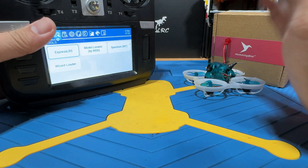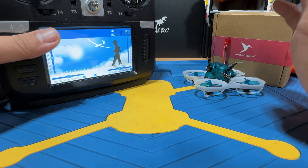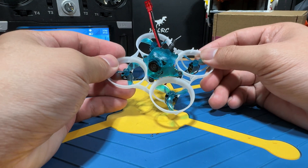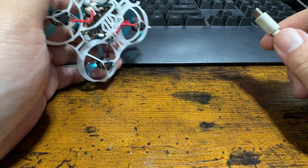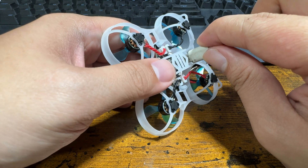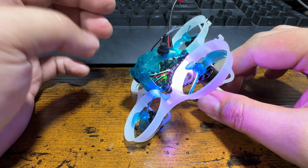If you just wanted to get flying, that first method should have resolved your problem already. But if you're a little more curious and want to know more for future reference, here are the second and third methods. For those two binding methods, we will have to come to our computer and plug the drone into your PC using a micro USB cable.